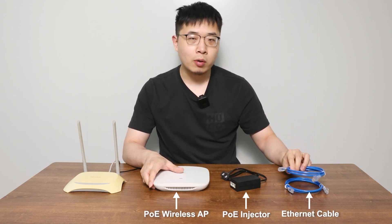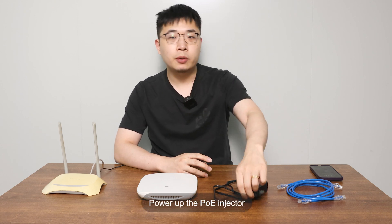The cable length depends on where you are installing. Let's get started. First, we power up the PoE injector.